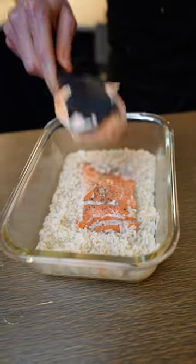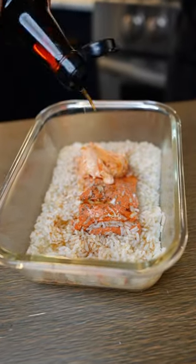Mix together cream cheese and sriracha and put that aside. Once the rice is cooked, add some soy sauce, add the cream cheese mixture, and give it a stir.